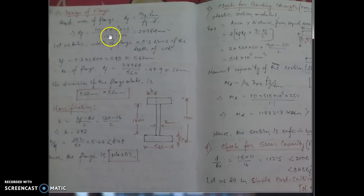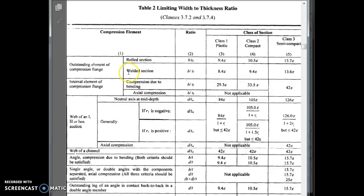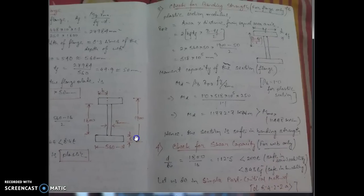Step 2 is the design of the flange. First, find the required flange area, then assume the width of the flange as 0.3 times the depth of the web found in the previous step — from which the flange dimensions can be determined easily. For classification, we find b/t_f (where b is the outstand part of the flange only) and check it against Table 2 of IS 800. For a welded section, b/t_f < 8.4ε, so the flange is classified as plastic.